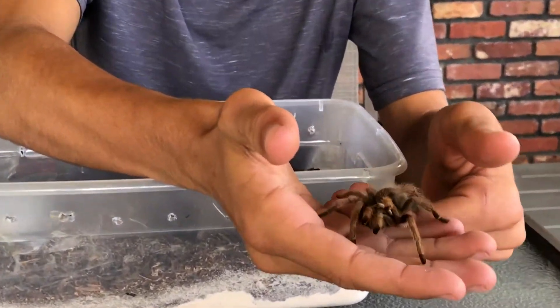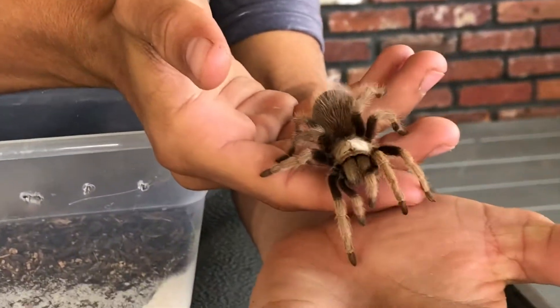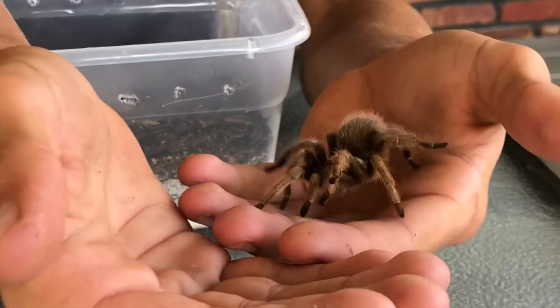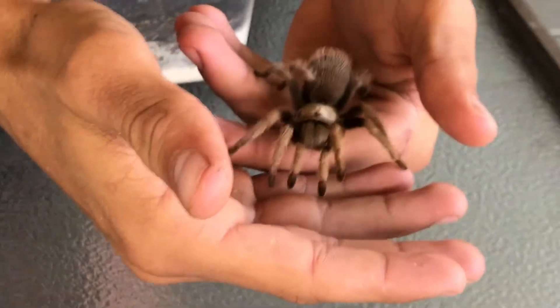See, this one is very calm, very gentle. Now this one is just a juvenile — they do get much bigger than this.